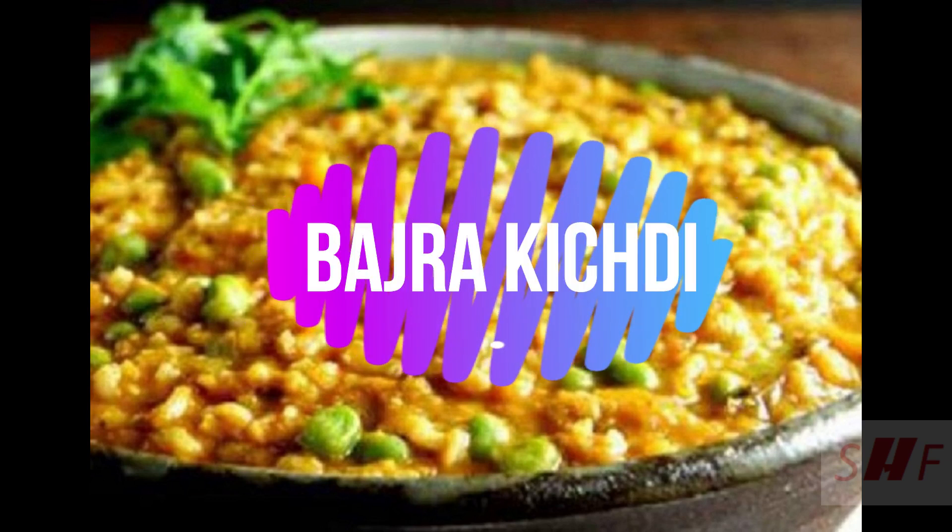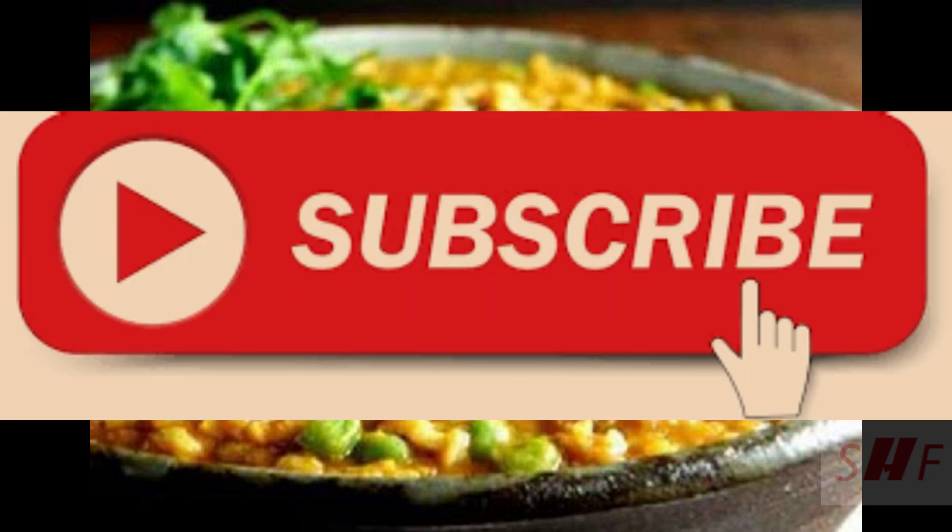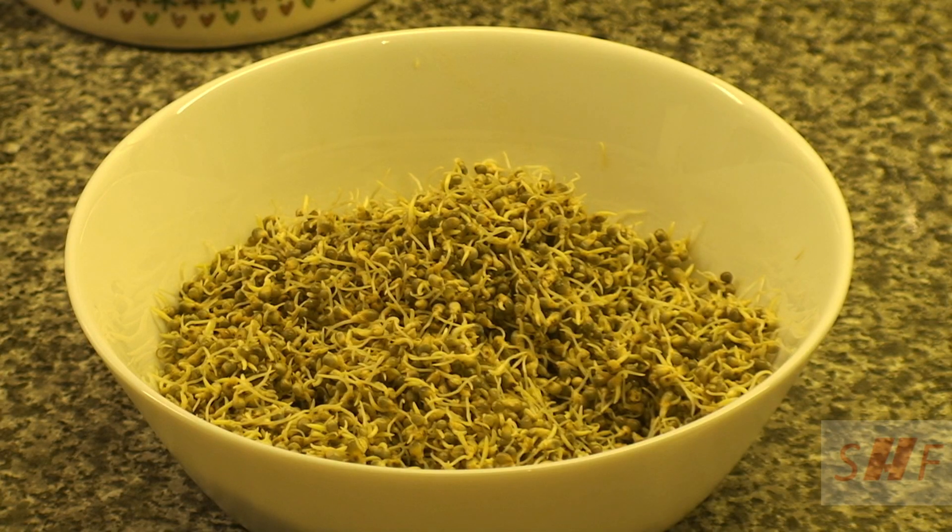Hi friends, in today's video we are going to see how to make bajra khichdi. If you are new to my channel, hit the subscribe button to receive more healthy updates from me.